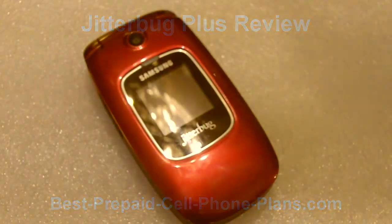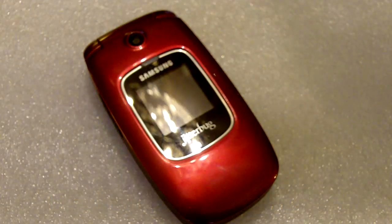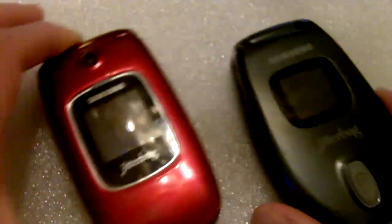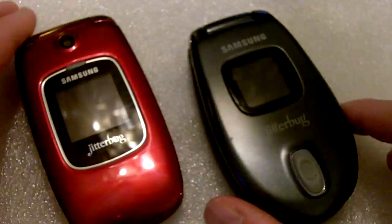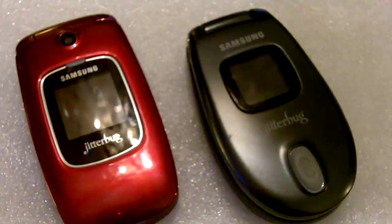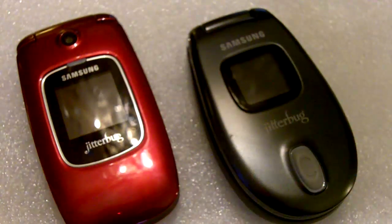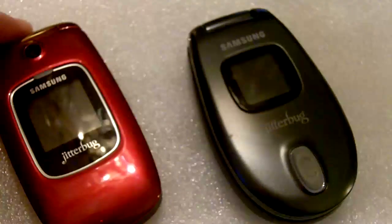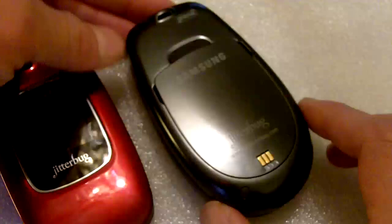Hi, this is Shambu and today we'll take a look at the Jitterbug Plus easy-to-use cell phone from GreatCall. This Jitterbug is a flip phone and it replaces the Jitterbug J that was previously the main flip phone. As you can see, the new one looks much more like a regular phone and not like a phone expressly designed for seniors.